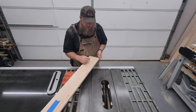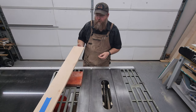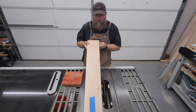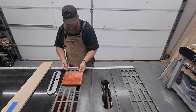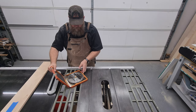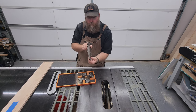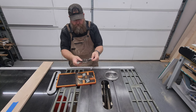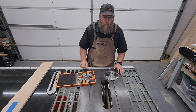We're going to dado out this piece where our bottom plywood is going to slide in. You can see that there. To do that we're going to replace this blade with this monster. We put one of these on either side and then these bad boys go in between as spacers to get it to the width we want.